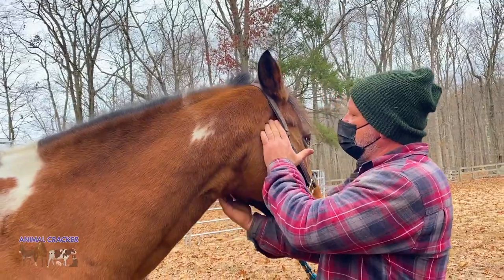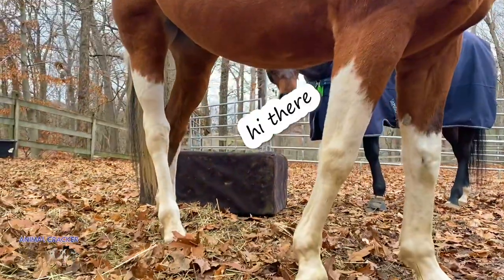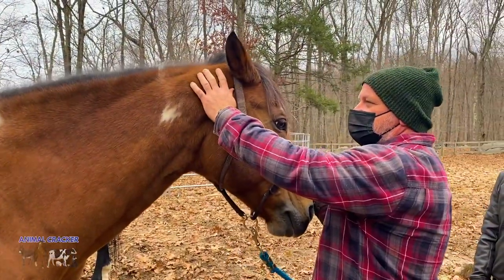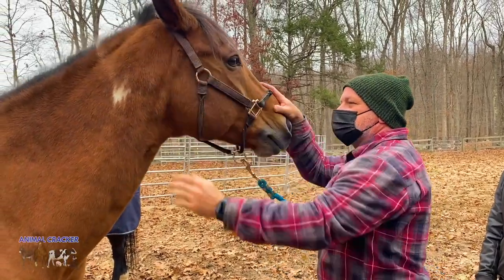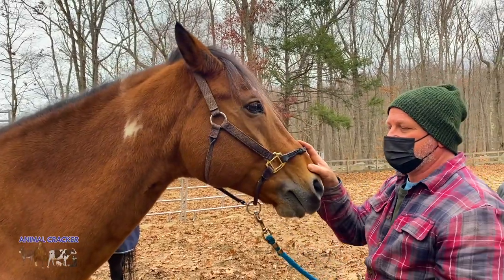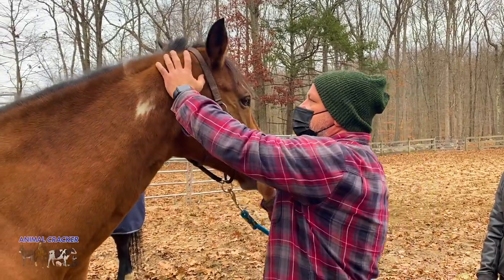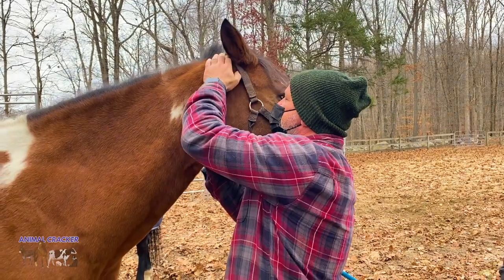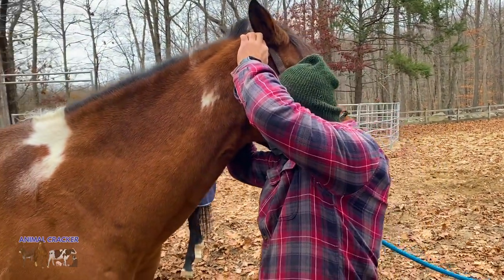We're up here and we're going to adjust that first. We're going to do a right atlas superior — it's all sensitive there. Timing is everything; I have to wait until Dakota's ready for this. That's nice — I get the spacing right. I'm also going to adjust a right posterior atlas on the poll.